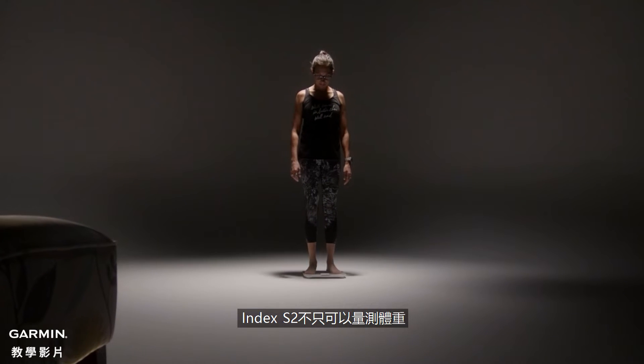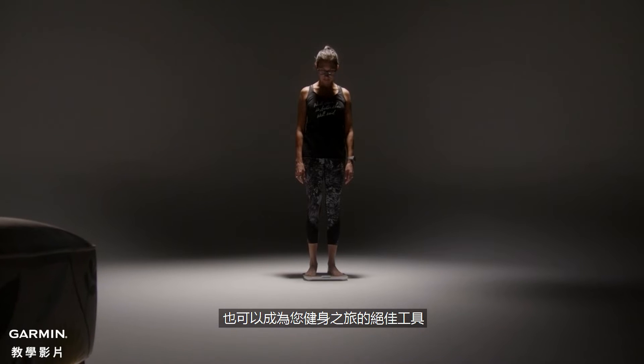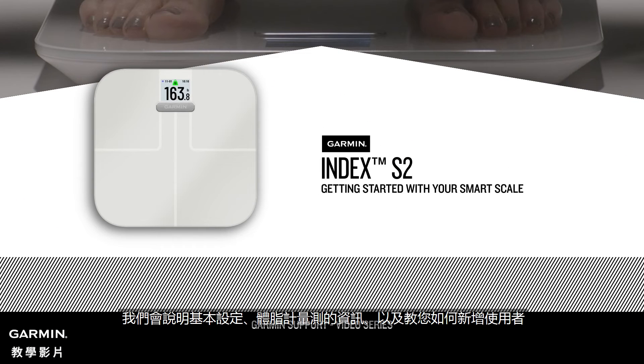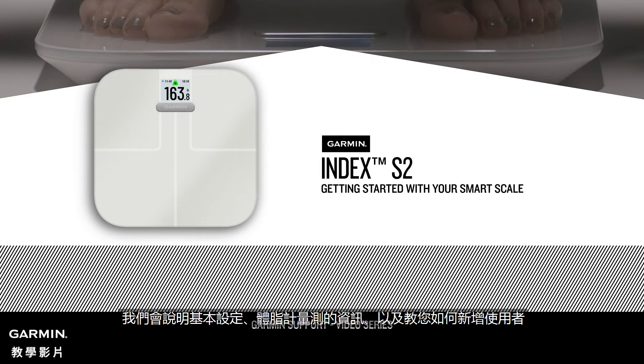Index S2 measures more than just weight and can be a great tool in your fitness journey. To get started, we'll walk you through basic setup and use, including what the scale measures and how to add users.